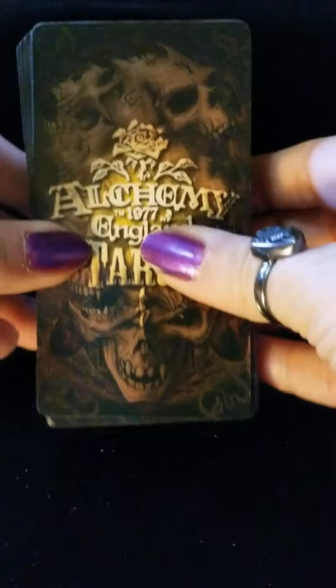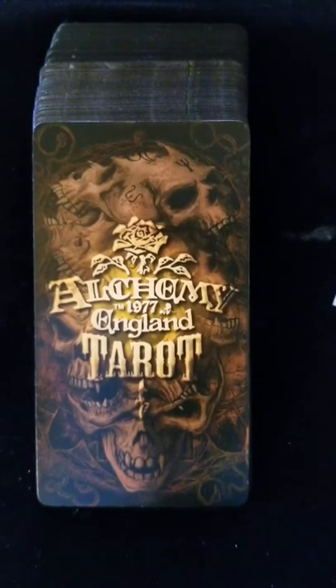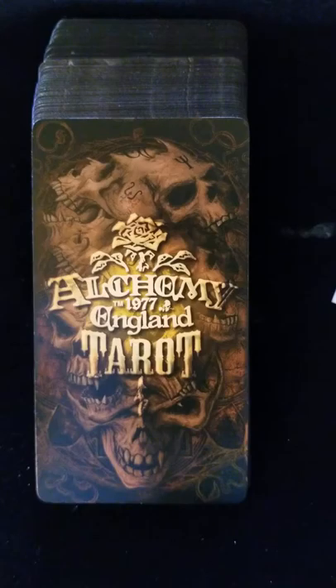It's an okay deck. Not to my style, not to my taste, but it's a well-done deck. There was a lot of work put into this deck. I would say it's a good addition to anyone's tarot collection. Is it a deck that I would use on the regular? No, not at all. I think it's going to appeal to some people more than others — and that's just everybody's personal taste. This has been Deja with Twisted Sisters Mojo. I hope y'all have a great day.